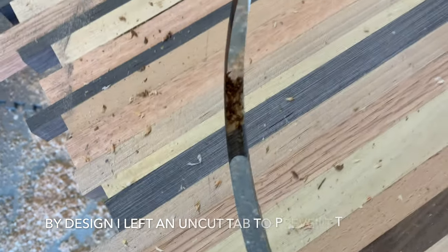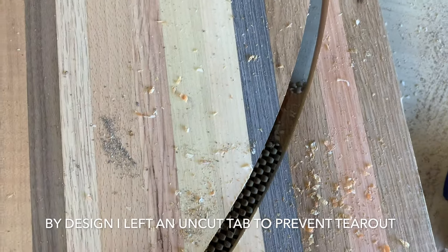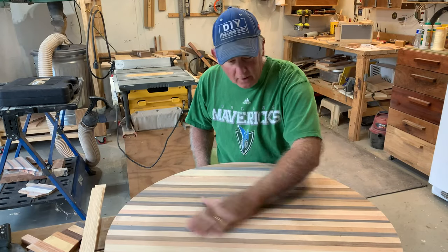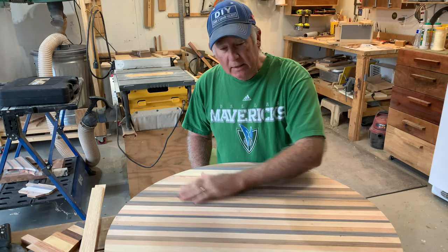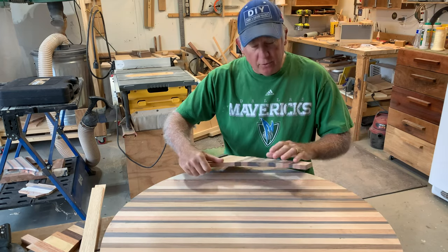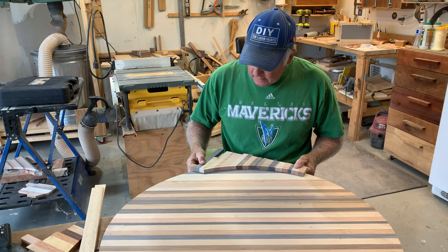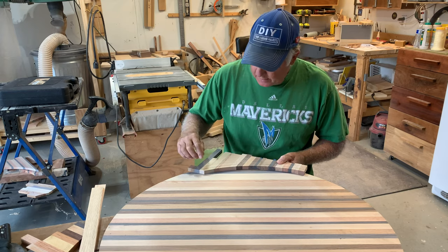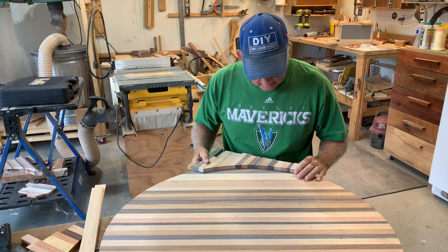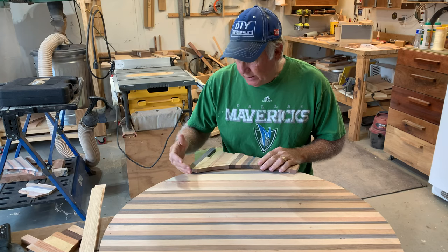The router did not cut all the way through — I'm going to finish that with a handsaw. There's one there and one there, so we'll get those cut. Here's the charcuterie board all glued up — first sanding. We wanted to have a lip on this, and so my original idea was to take the off-cuts and glue them on the edges, then cut the outside perimeter again with the router bit.